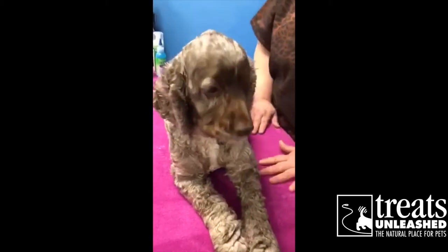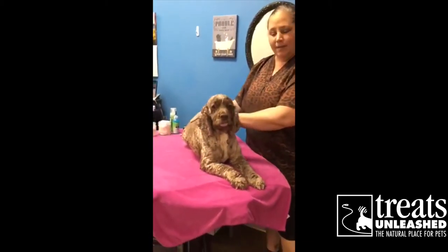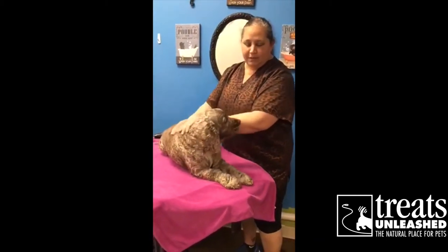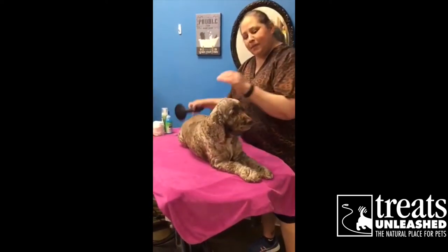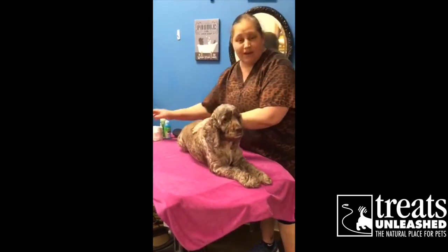First off, find a comfortable place where you can be face level or eye level with them. Or if you want to sit on the floor with them, that's okay too. We generally want somewhere where they're comfortable and they're relaxed. There are just a few things you can do that are easy with stuff that everybody has at home.